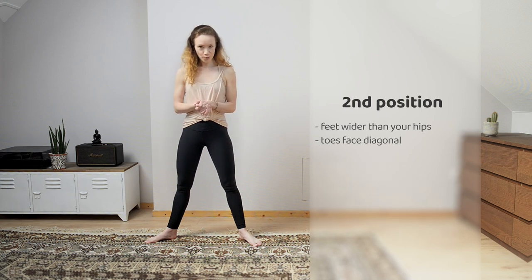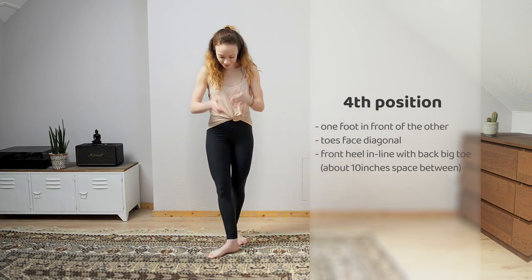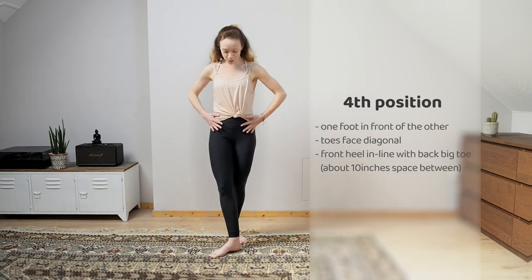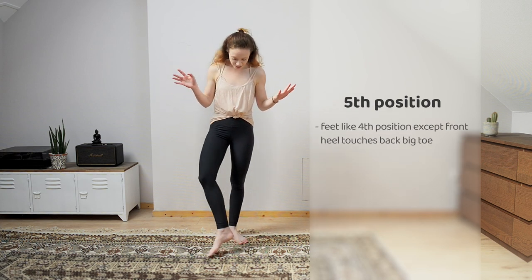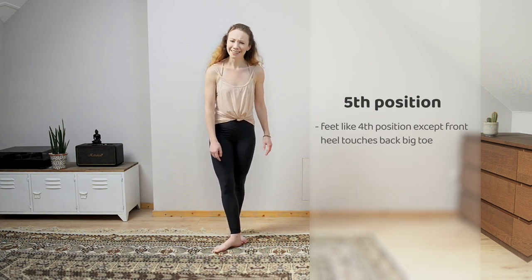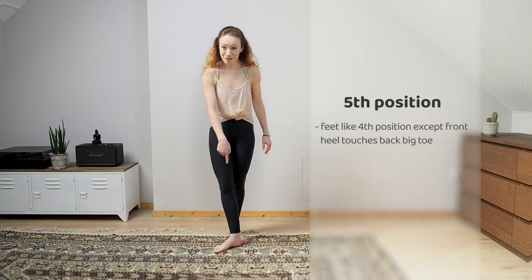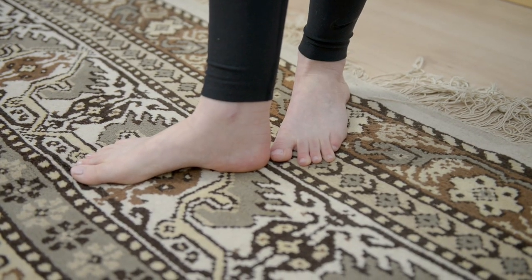Then we skip third because we don't care about third. We go to fourth position. You've got those hips square and you're just going to take your feet about 10 inches apart, turned out. And then we barely use fifth, but if we use it — big heel to big heel — the back heel of your front foot goes to the big toe of your back foot.